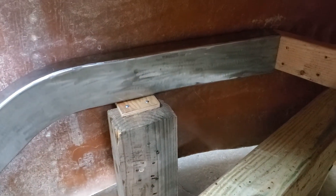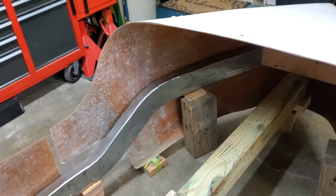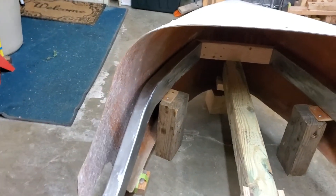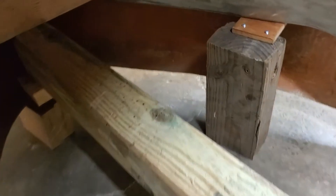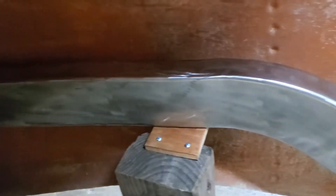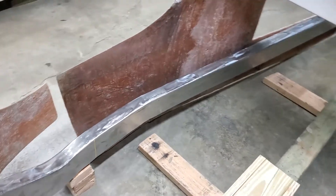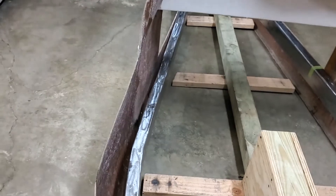A great example of why to mock everything up is on the driver's side of the body, which is a completely different story than the smooth flowing passenger side. With the driver's side rail touching the boat tail in the rear, you can see that it comes forward from the body and flares out quite considerably in the cockpit area before returning to its proper shape as it passes into the engine compartment.